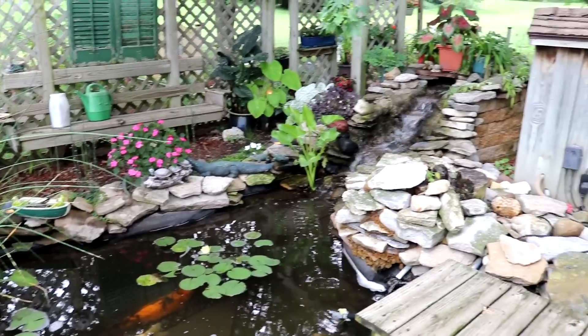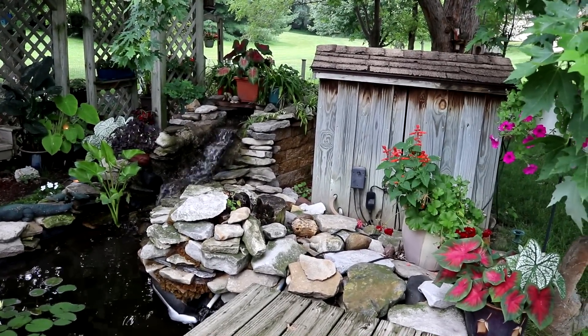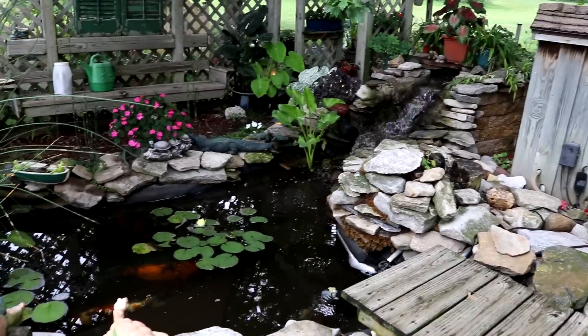The thing in our little shed over here is the UV sterilizer, which is what the 500 GPH pump runs. I will show you that pretty soon.